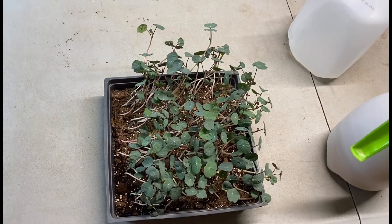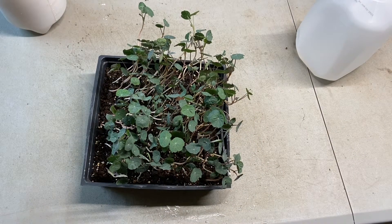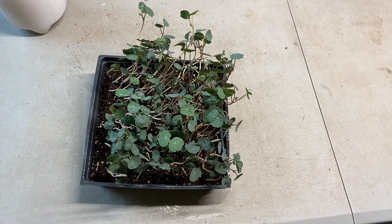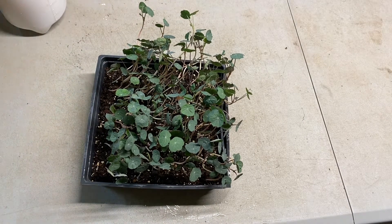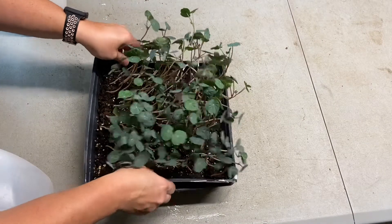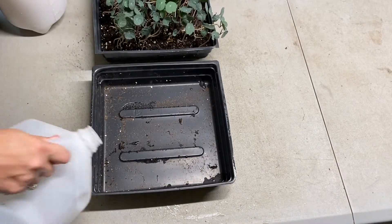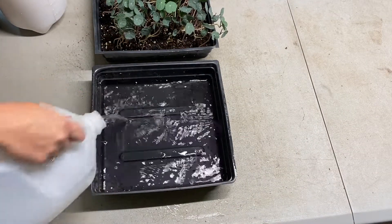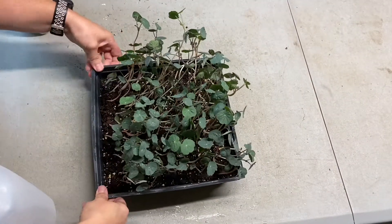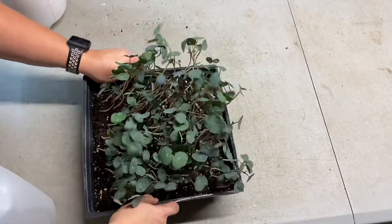It's been another 12 hours. The foliage is still growing, still expanding — as it grows, the more dense this crop gets. The soil is still pretty damp so I'm just going to add a little bit of water at the bottom, not too much.